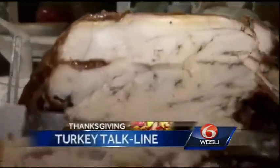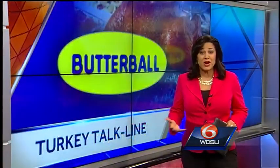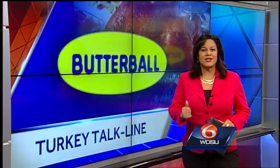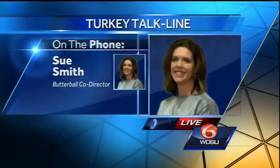Thanksgiving for most families means turkey and all the trimmings, but whether you're a gourmet chef or a turkey novice, there are some important things you need to keep in mind. So we went straight to the experts. Joining us live on the phone is Sue Smith. She's from the Butterball Turkey Talk Line.